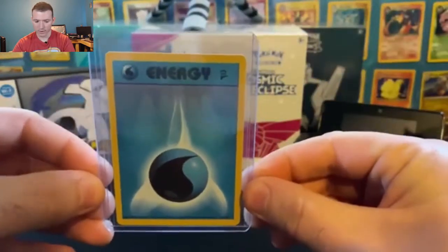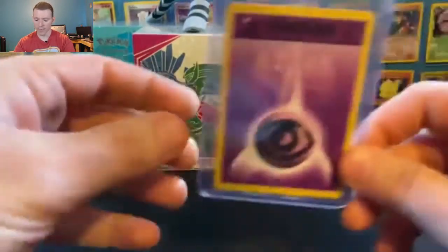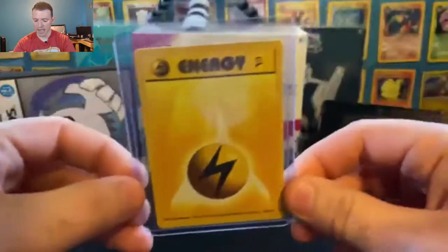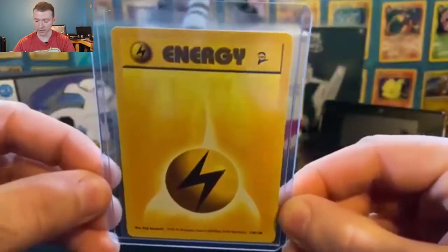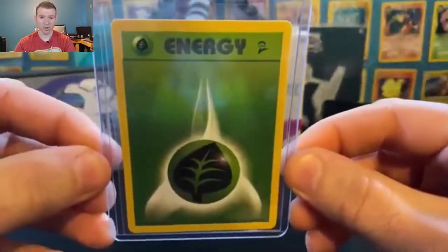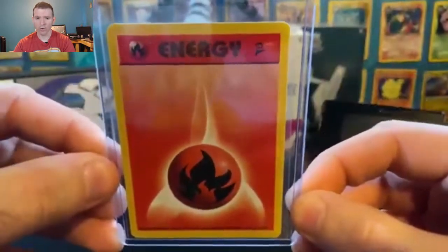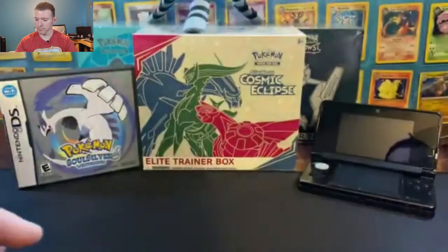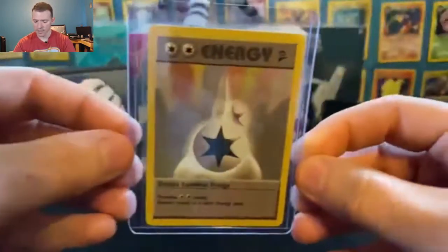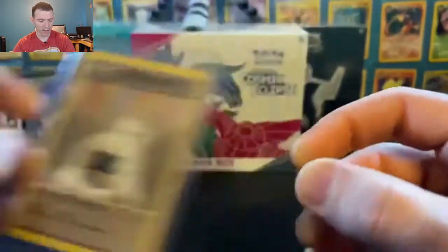Here we are with the water energy, and you can see the Base Set 2 symbol right there. Next, we have the psychic energy. We have the electric energy, or as some call it, the lightning energy — I call it the electric energy. The grass energy, or as some call it, the leaf energy. The fire energy. Fighting energy. And the last of the energies is the double colorless energy, which features two energies of colorless types.